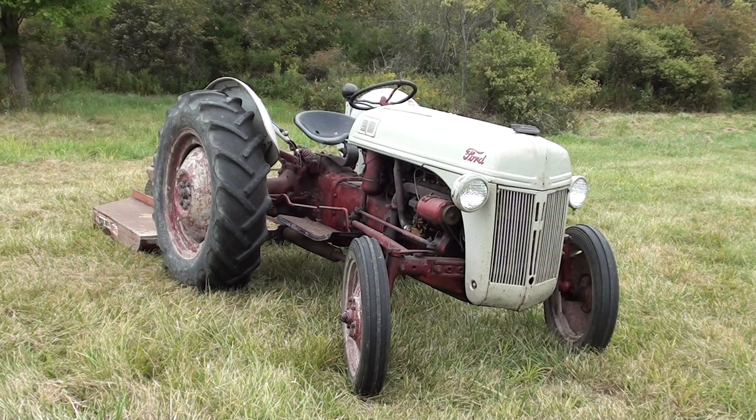The engine in this tractor is 119.7 cubic inches. Torque is 92 foot-pounds at 1,500 RPM. Compression ratio is 6.5 to 1. Maximum drawbar horsepower in second gear is 23.16. Belt horsepower at 2,000 RPM is 27.32. Cylinder bore is 3.188 inches, stroke is 3.75 inches. Idle is right about 400 RPM. It has two compression rings, one oil ring, and the firing order is 1-2-4-3.